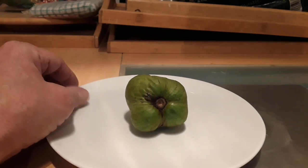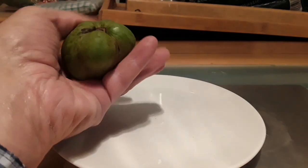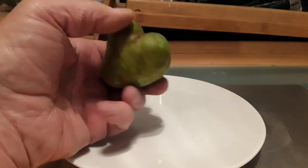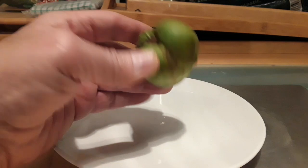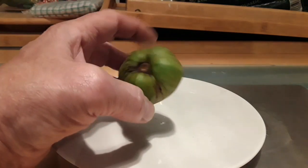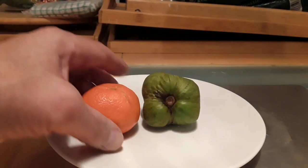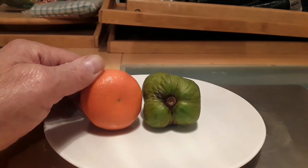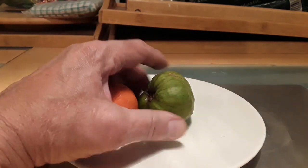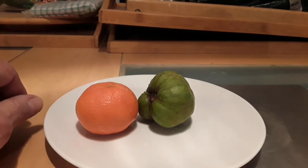I finally managed to get one of the flowers to set, and here are the results with this fruit. You can see the size of it — it's a very small cherimoya. I had no intention of picking it; I was just going to leave it on, in fact I was going to put a bag on it so it wouldn't fall on the floor, which is now done. Here's a small mandarin next to it, so it's no bigger than a small mandarin. I thought I'd cut it open and see if it's got any seeds in it and see what the flesh is like.